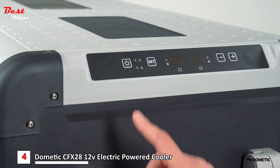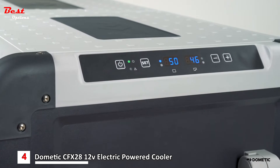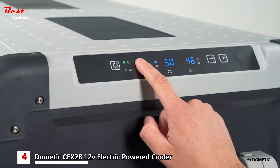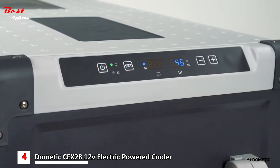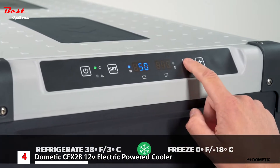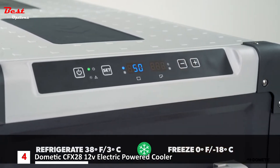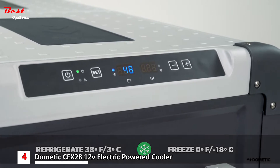Press and hold the power button to turn on the CFX. Select temperature for the first zone by pressing set once and adjust the selection using the plus and minus buttons. Press set a second time to adjust the temperature of the second zone. We recommend refrigerating at 38 degrees Fahrenheit and freezing at 0 degrees Fahrenheit. Your display will return to the current internal temperature.